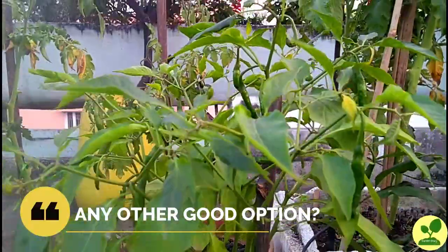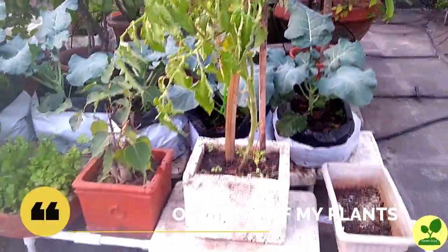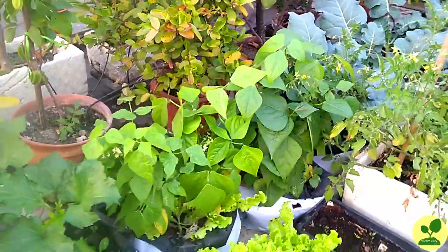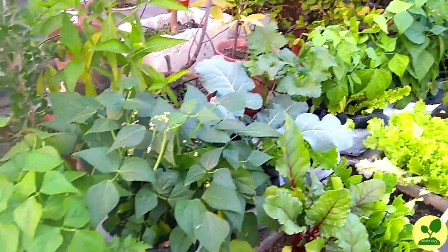Now the big question — any other good option? Before that, just see this clipping. This is before using this consortia, and this is the present condition of my plants. You can see the plants are lush green with good growth, and for a container garden the fruiting is also quite good.